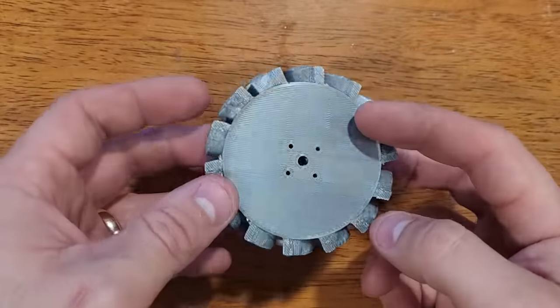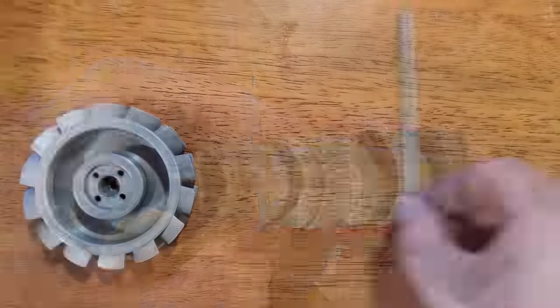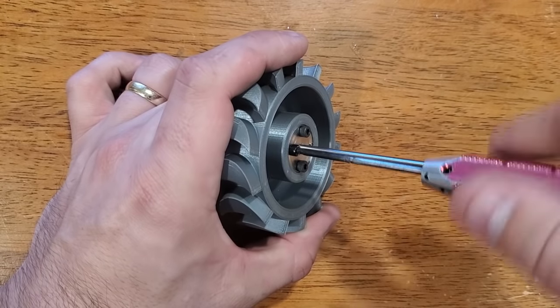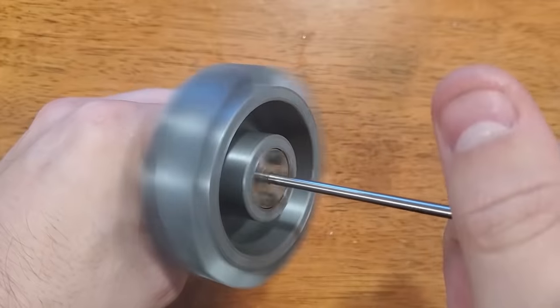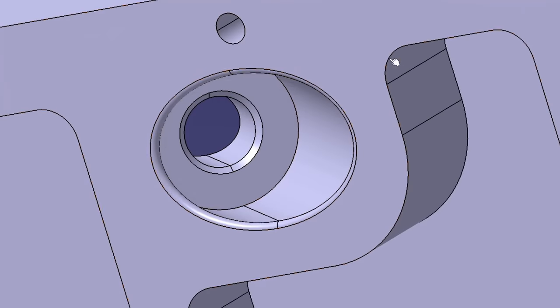Here's how it looked after printing. It took a little bit of cleaning up to get the support material off the bottom of the blades, but it looks clean enough to be usable. Next I insert a steel hub so I can reliably fasten the rotor to a shaft to transfer torque — if I tried to do this with a set screw in the PLA it would probably slip. It seems to spin pretty smooth.